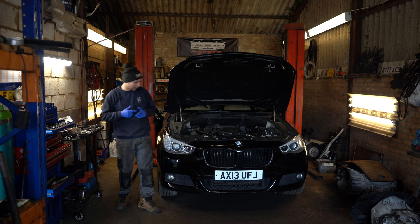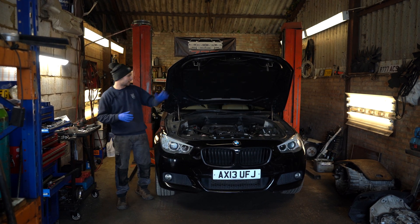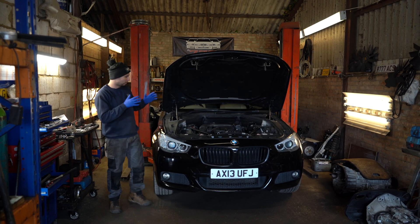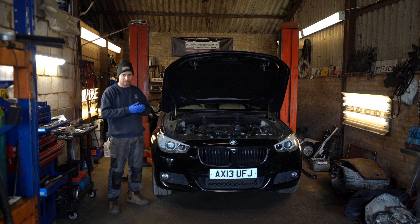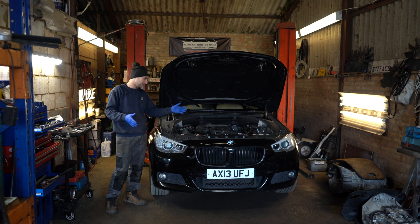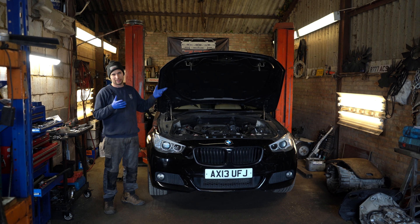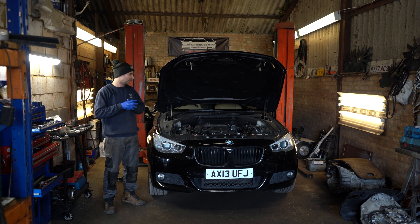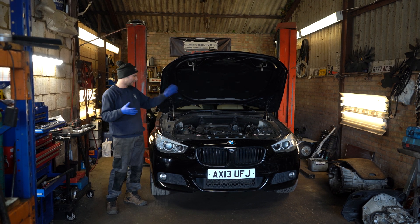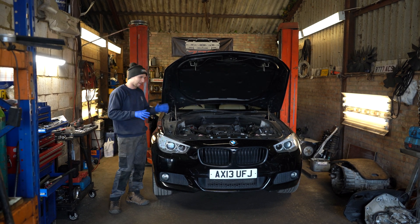Welcome back. Today we have a 530 GT N57 with the timing chain at the back. This video will show how to change the timing chain on this vehicle - it's the same as a five series, three series, anything with a straight six cylinder engine from 2010 up to around 2016 or 2017.